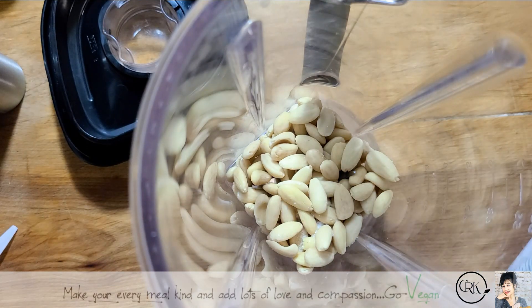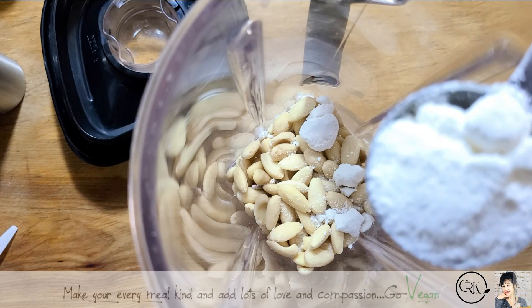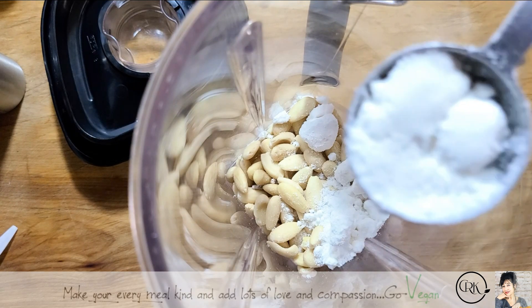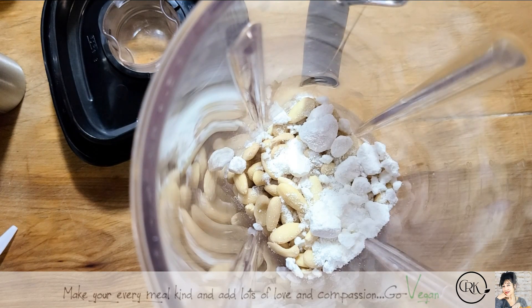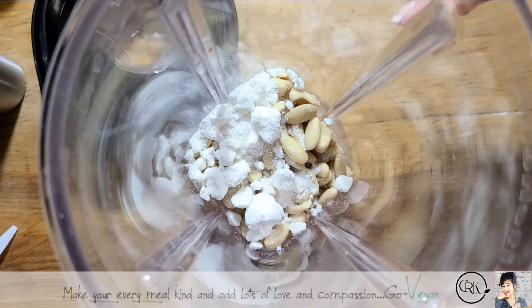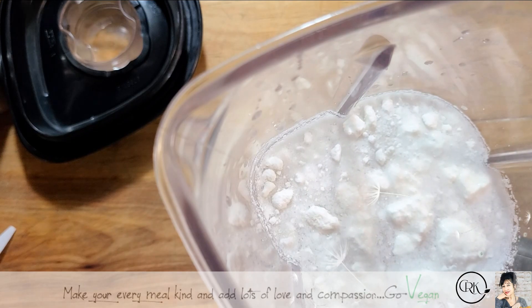And we're going to use one, two, three tablespoons of the coconut milk powder. I do these pretty much level. Now I'm going to add water up to four cups with the nuts already in. I do keep a little water on the side, and I'll show you why later. So, we're going to blend this up.